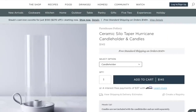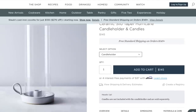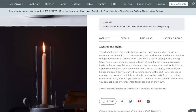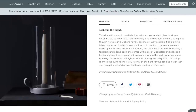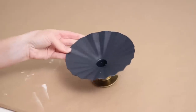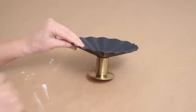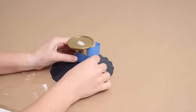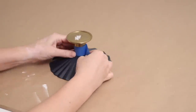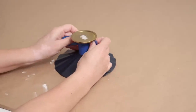The first decor piece I was inspired by was this taper candle holder that sits inside a glass vase. I thought it was so simple but elegant, and I really liked the way the candle looked when lit inside the vase. It's $145, so I'm going to make my own version. I love the design and the gold is perfect for Christmas decor, but I'm not a huge fan of the blue — it's not really my style and it doesn't feel Christmasy to me.